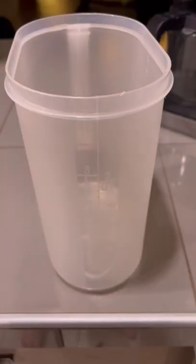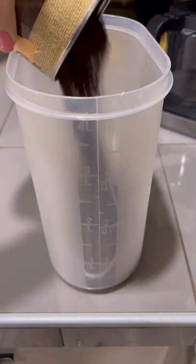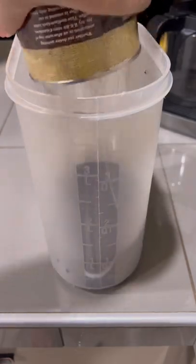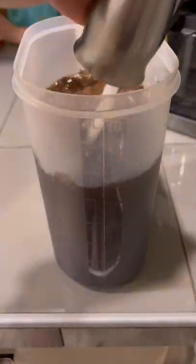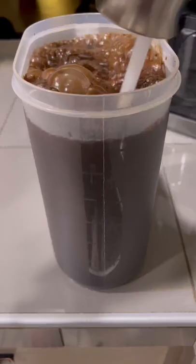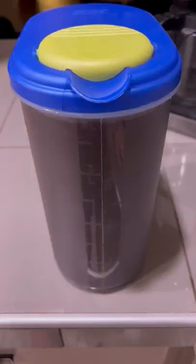We are going to make our own cold brew coffee today. I like to start off with about a 10 ounce can of coffee. I do prefer the French roast over the Colombian or even the espresso. Then we're going to add water until we get to one gallon — I like this container because it is marked on the side for me. Make sure it's stirred around and leave it overnight.